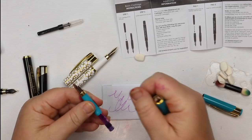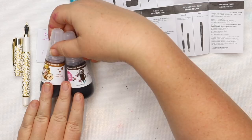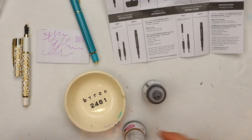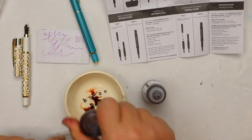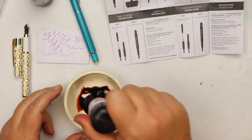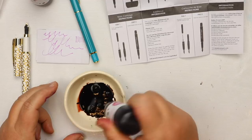Now let's talk about the inks you can load into the ink converter. Basically any fountain pen-friendly ink is going to be fine. I'm going to load my incredible inks here as a demo — these are a vivid dye-based ink and perfectly safe for fountain pens. However, acrylic inks, inks with shellac in them, and inks that say they're not fountain pen-friendly could clog your pen, so don't put those in your fountain pen.